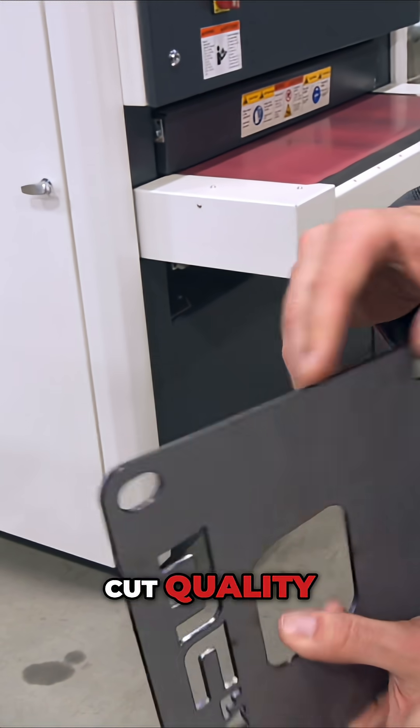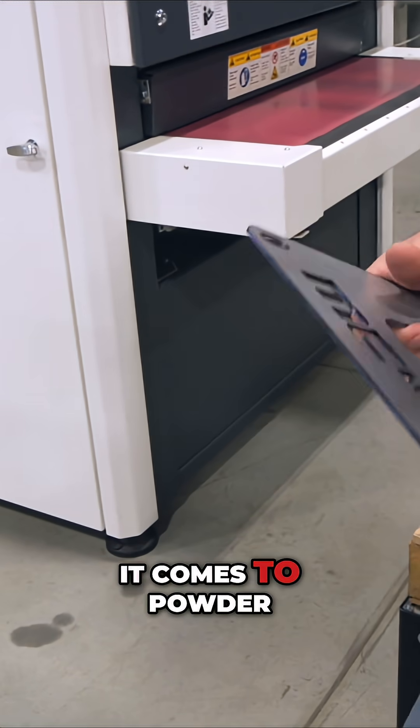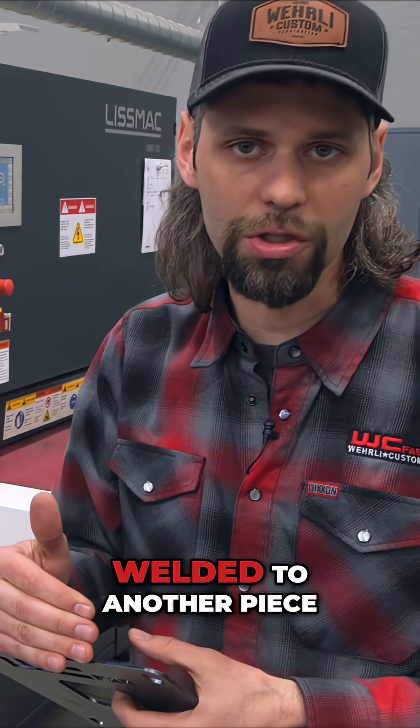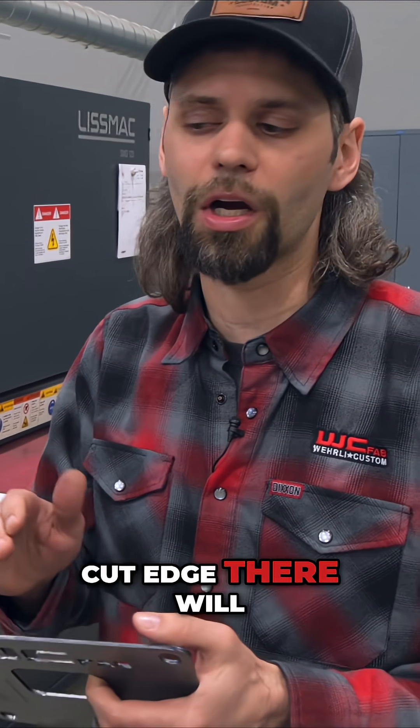Overall it's a very nice cut quality, but these types of burrs we can't have when it comes to powder coating, or even in a case where a component has to get welded to another piece — that slag and that metal along the cut edge will be detrimental to the weld quality and the finish quality in the powder coat shop.